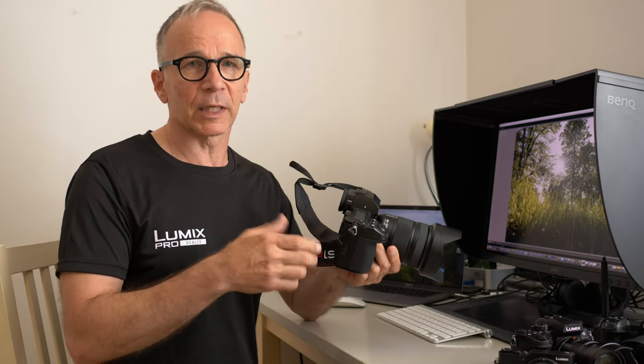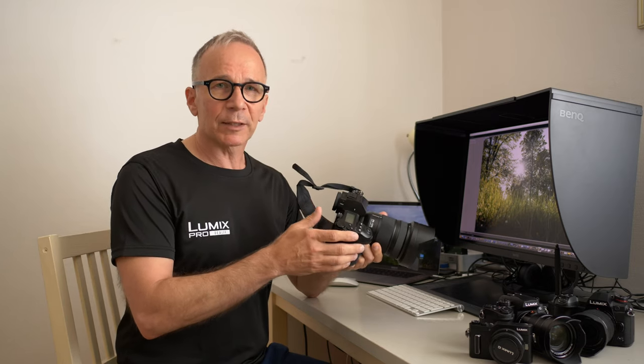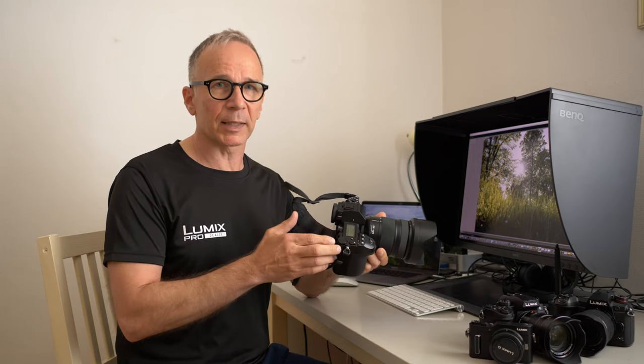Panasonic did not ask me to make this video — I just made it, like all my videos, to share my experiences with you. I'm a Lumix ambassador so I may be biased, but it's always a good idea to check out more than one review, especially if you are planning on buying something — this lens, or a new dishwasher, or whatever. It's always a good idea to check more than one review.